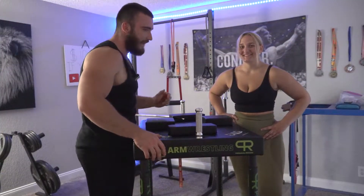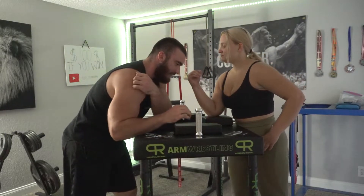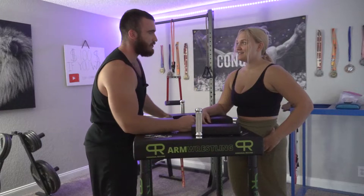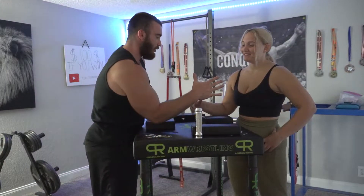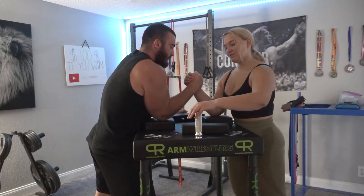What's up YouTube, today this is a video on how to top roll for beginners — just a basic technique breakdown. This is Kendra, she's a beginner, and I'm gonna show her how to top roll. The main concept is...